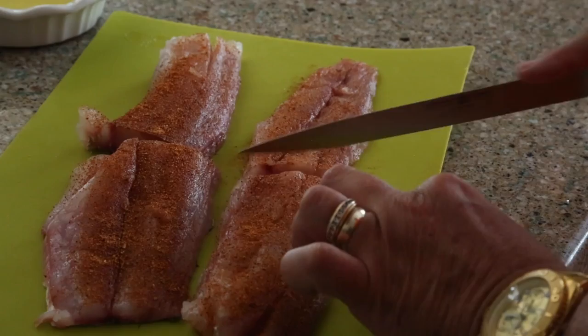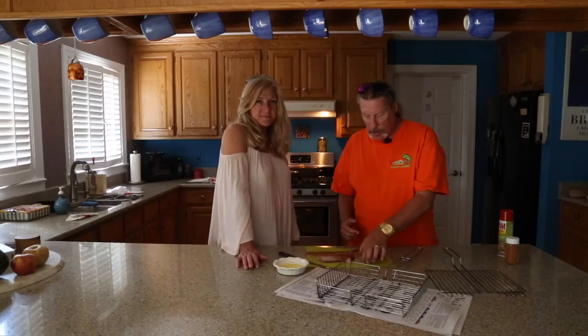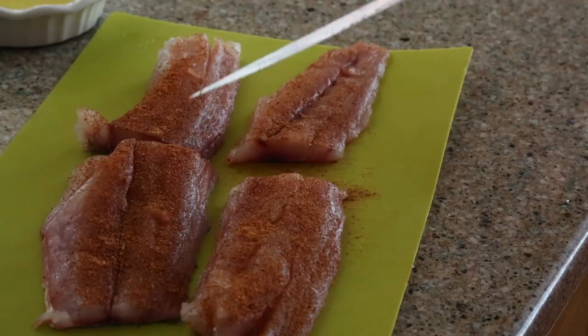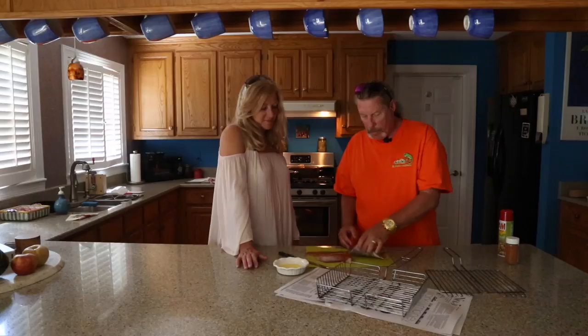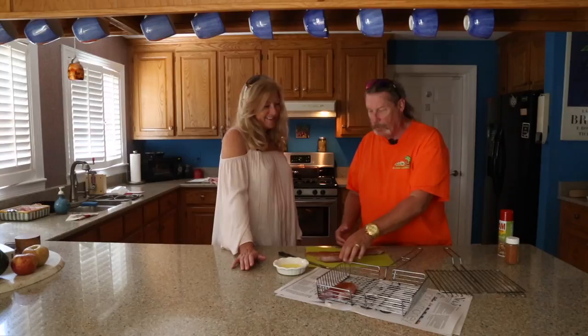I'm cutting the fish into pieces because as it gets back towards the tail it gets thinner, so it's going to cook faster than the thicker part. So basically we're going to put these on — I have a pan shaped like a fish. Just gotta one-up the fishing guy, don't you? Gotta one-up the fishing guy — it's a girl thing.